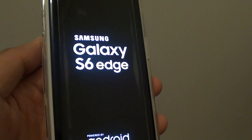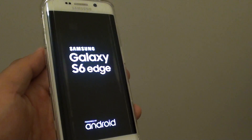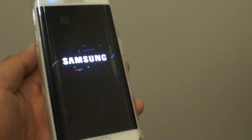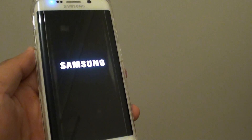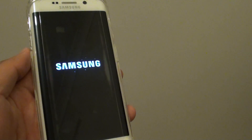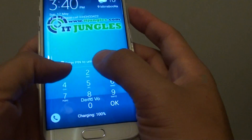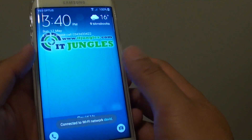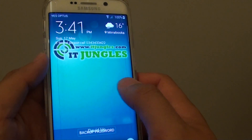After the decryption the phone will restart. You no longer need to put in the password to gain access to the phone — you only need to put in the PIN on your lock screen to get to the home screen. And that's it. Thank you for watching this video.